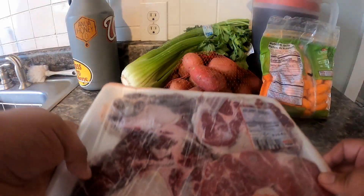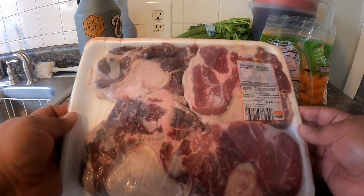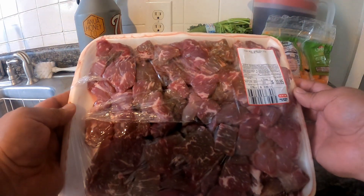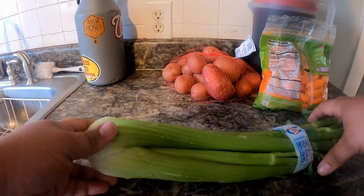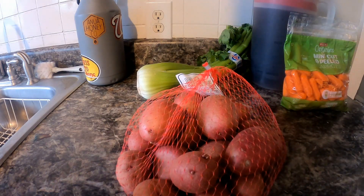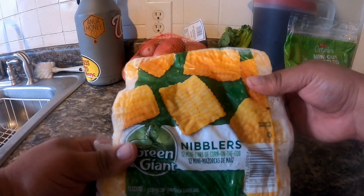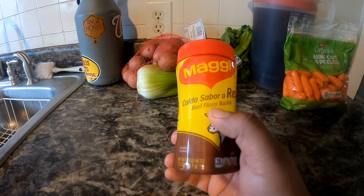For caldo de res you will need: one package of beef shank — I like to have one beef shank per person in the house — one package of boneless stew meat, one large head of cabbage, one whole celery, mini cut peeled baby carrots, a bag of red potatoes, corn on the cob cut up (I bought the frozen one), and some caldo sabor a res beef-flavored bouillon.